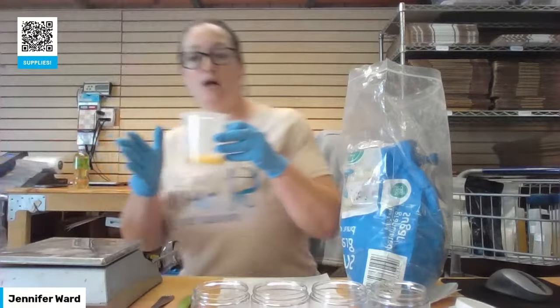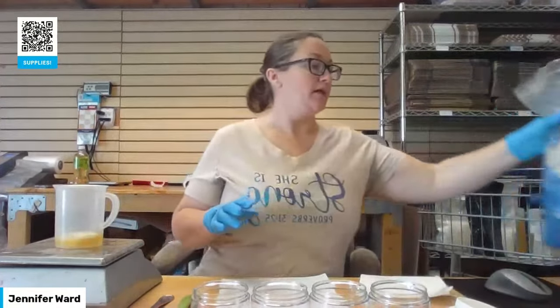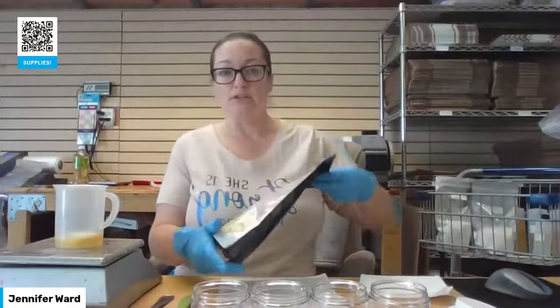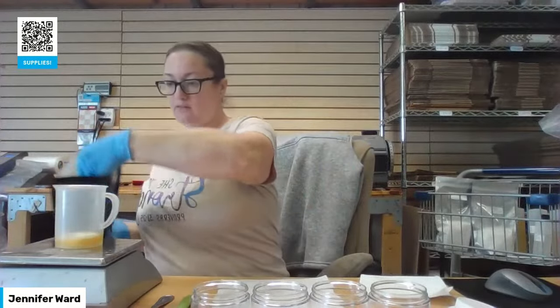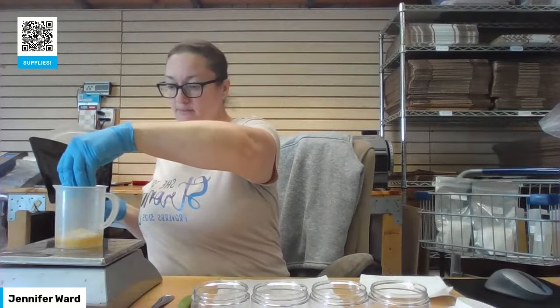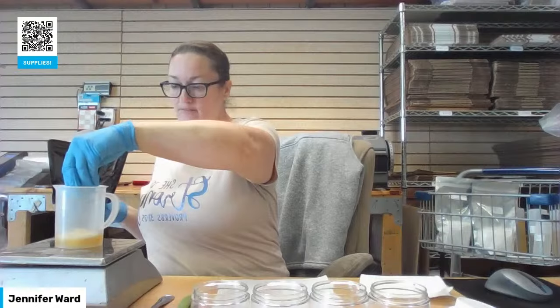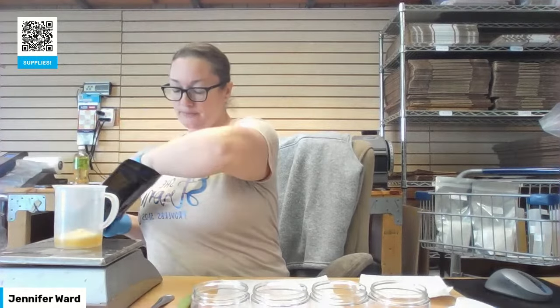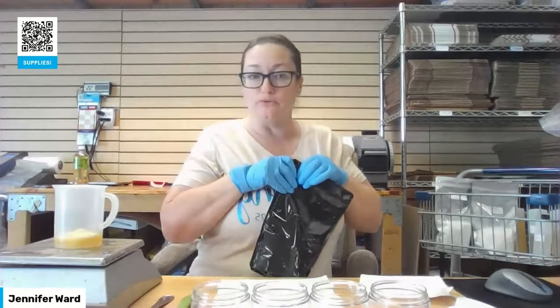I'm going to add my other hard liquid oils — butters are already in here. We're going to add the E-wax, the stearic acid, and the beeswax. I need 0.15 of each. This recipe has cut down on the amount of hard oils and butters and waxes to make it more soft and more pliable when you use it.